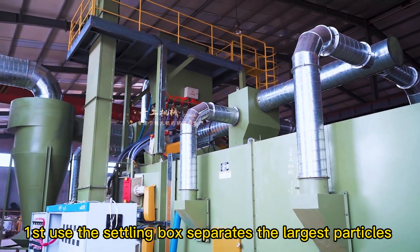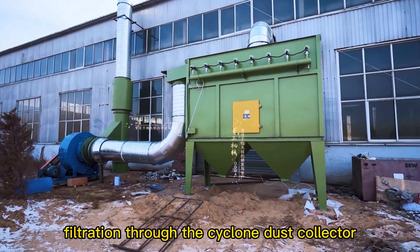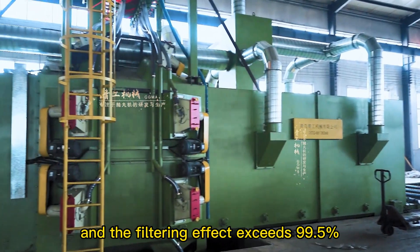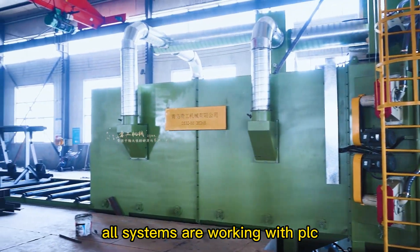This machine adopts a 3-level dust collection system. First, the settling box separates the largest particles from the air, then coarse filtration is performed through the cyclone dust collector, and the last stage uses a filter cartridge. The ventilation rate reaches 40,000 cubic meters per hour, and the filtering effect exceeds 99.5%. All systems operate with PLC control.